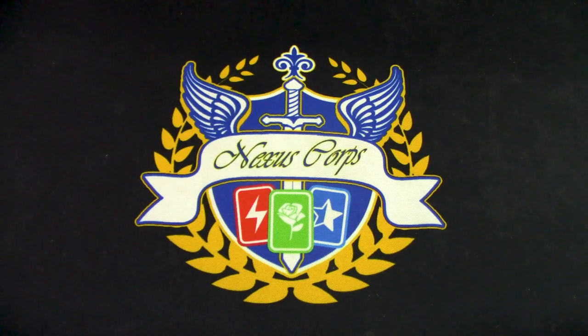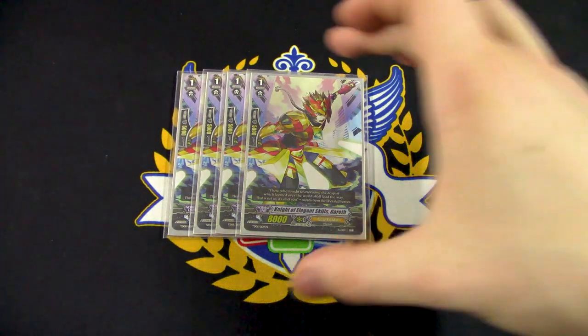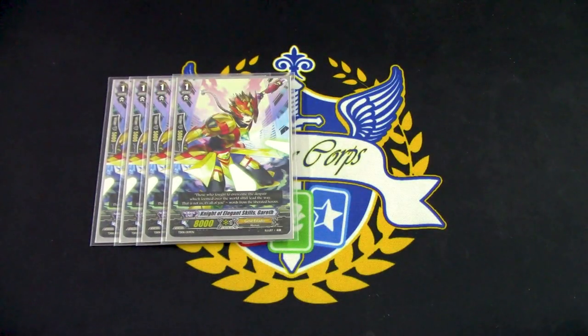Next up for vanillas, we've got four copies of Knight of Elegant Skills Gareth — a vanilla that also triggers Blonde Ezel's ability. It's also the classic Gold Paladin 8k, so there's a lot of aesthetic going on here.